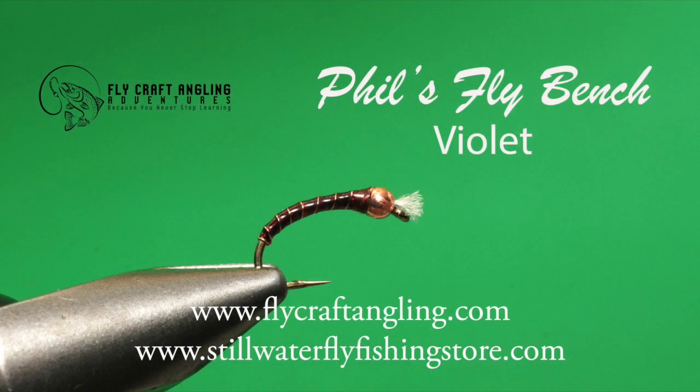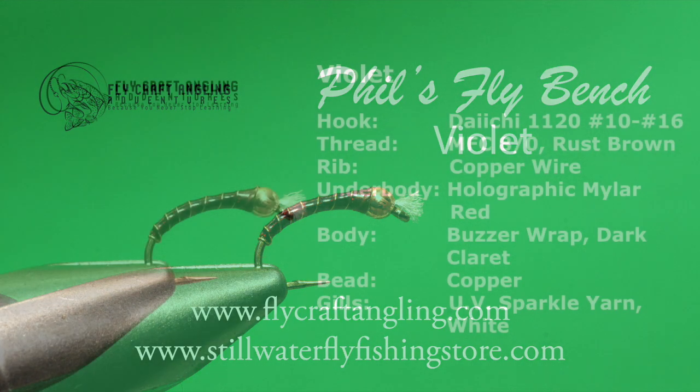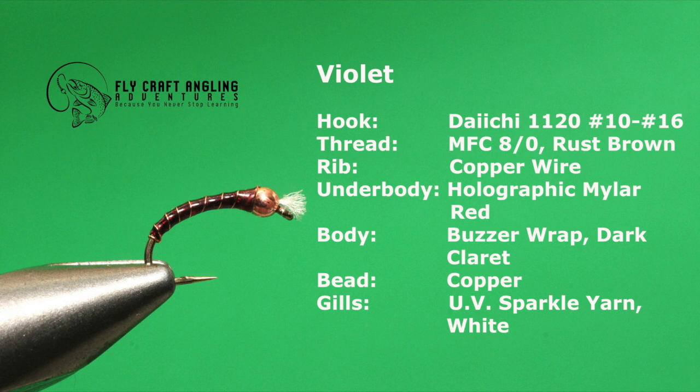My violet is named after a friend's wife who first baptized this pattern during one of my annual hosted Manitoba trips. The color combination of the violet makes it an excellent choice when trout are focused on dark colored chironomid pupa and pupa that have just transitioned from the larval stage. Trout find the translucent look of the buzzer wrap body hard to resist. Here is the simple list of materials you will need to tie your collection of violets.